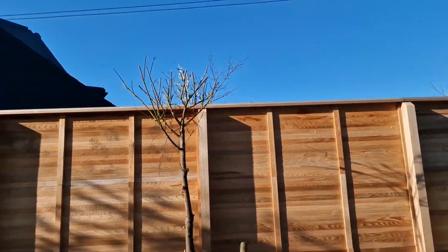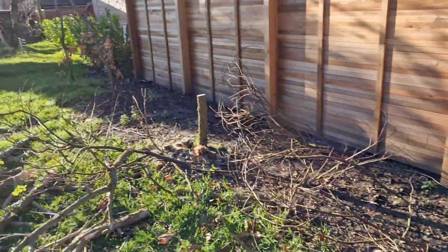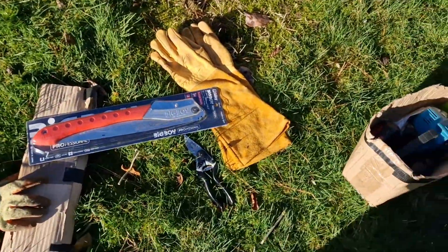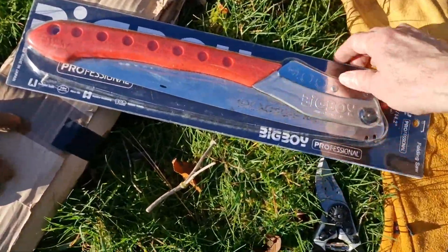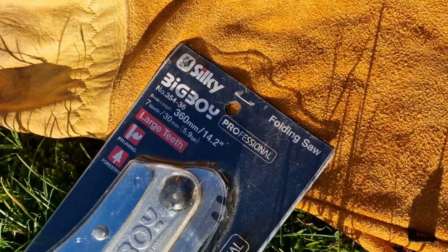Right, I've done most of it. I've cut most of it down with that mini chainsaw. About two batteries have run out now — it only comes with two batteries. So I'm going to use my Silky bad boy saw.